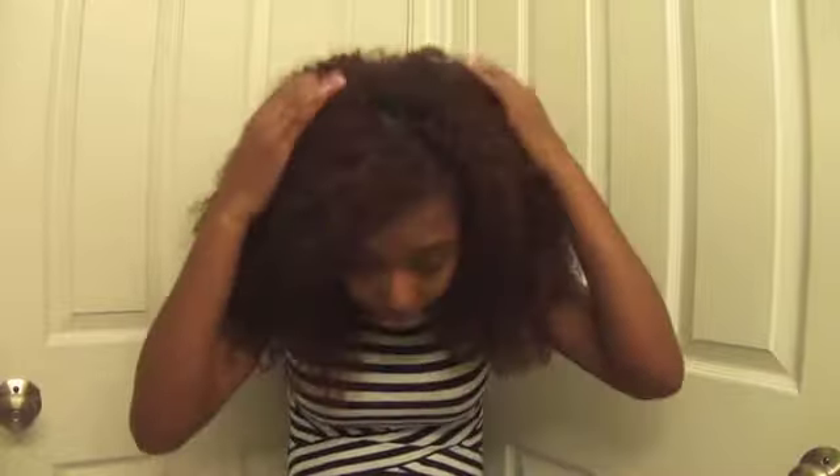Originally I was using products like curl creams and things like that to try and get the curls to pop. For this style today, all I did was shampoo it, condition it, and let it air dry. I know that you can get it to be a bit more moisturized, but in order for it to blend — because this is the best blend I've seen — I just don't put anything on it. I let it air dry, take my braid out, and then boom.